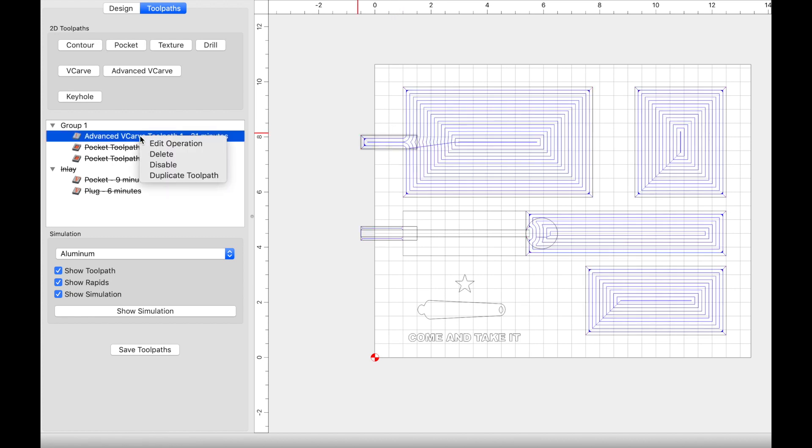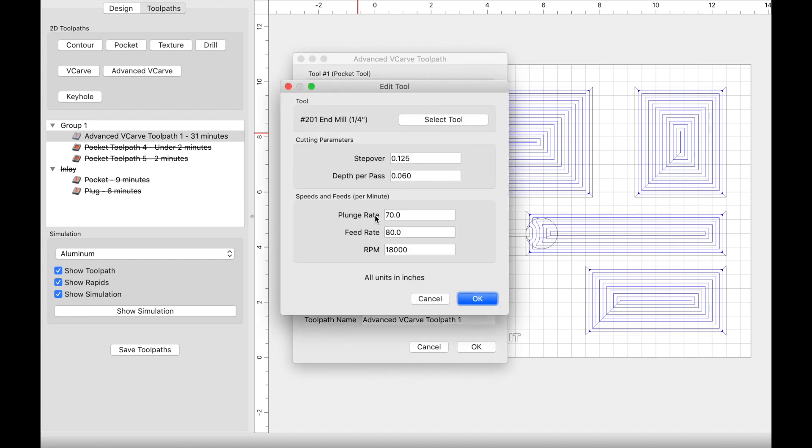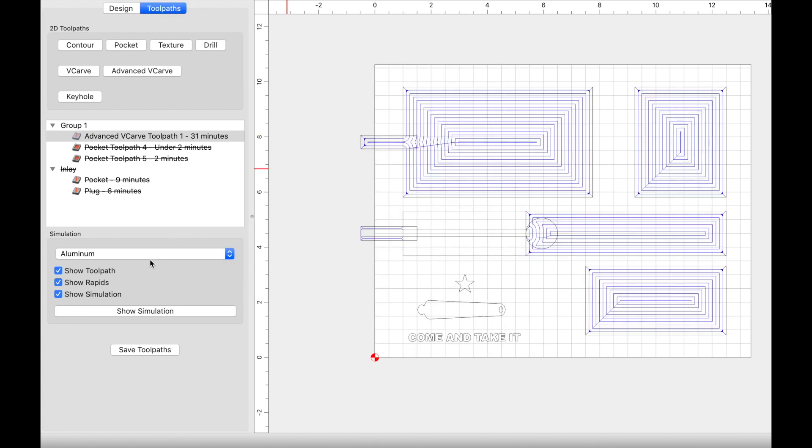I used an advanced V-carve to achieve this. For the end mill, I used a 201 to pocket the majority of the material: plunge rate of 70, feed rate of 80, RPM at 18,000, depth per pass 0.060, and step over 0.125. I then came back in with a 60-degree V bit to give it a chamfer or V-carve edge: step over 0.008, depth per pass 0.1, plunge and feed rate 80 and 90, RPM at 18,000. The starting depth is at the top of the material and the max depth is 0.20.